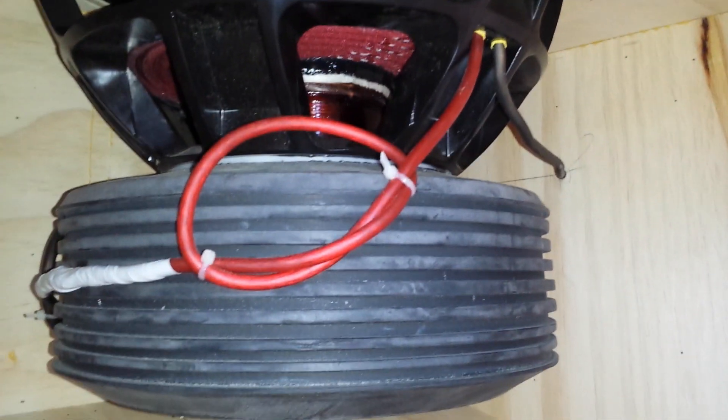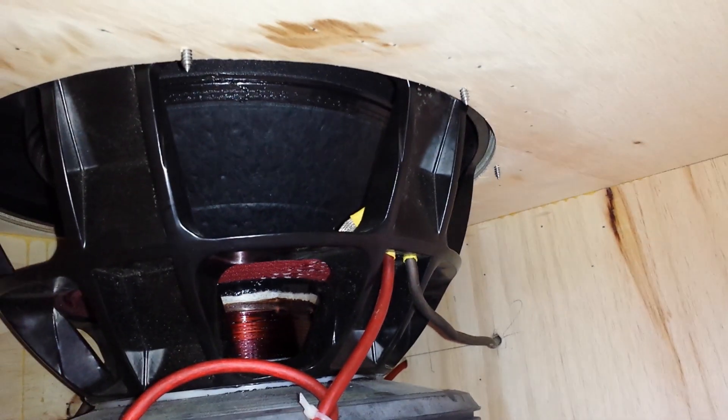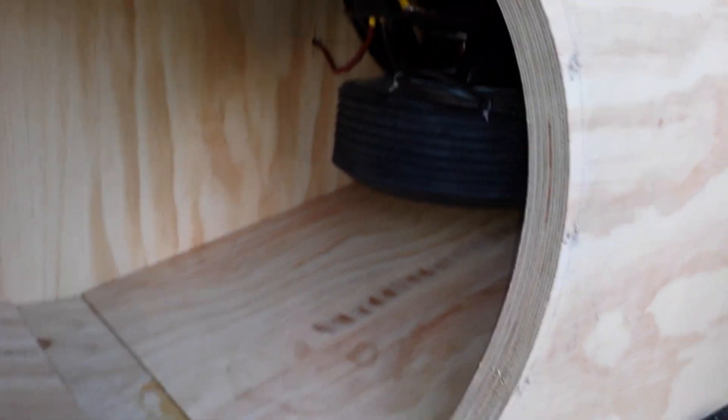Those are monster subs. They have a little V at the bottom of the box — those direct the air to the port. That's a monster, absolutely.